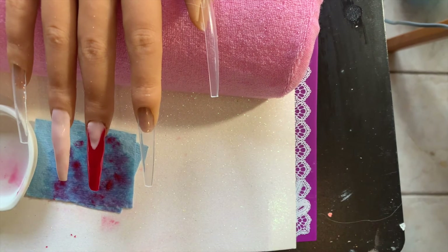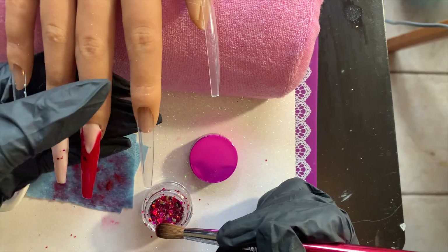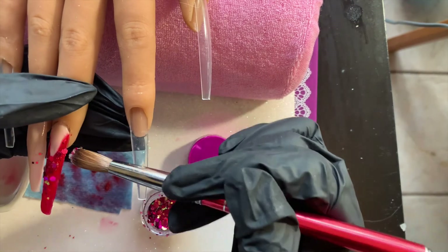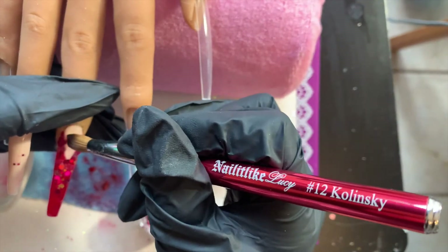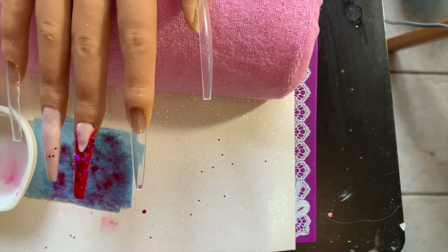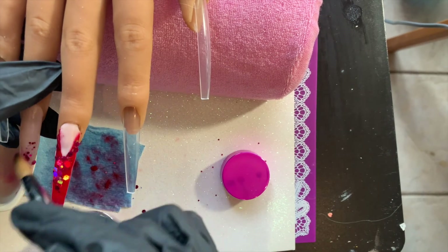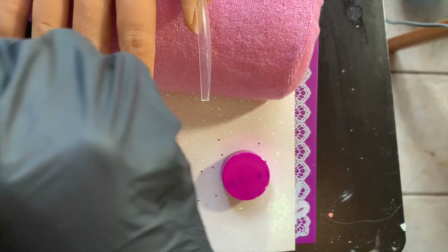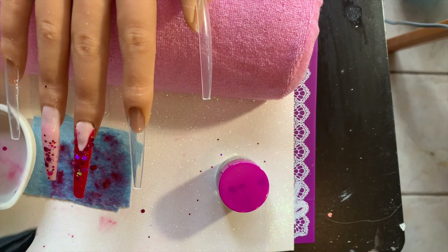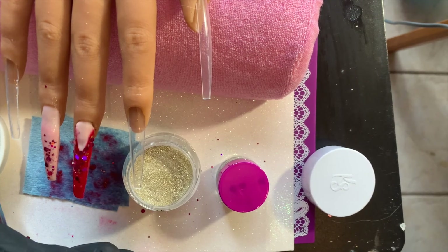Now I'm taking this beautiful glitter — I don't remember the number, but it's from Nail Supply Glamour from my recent haul. It's a red glitter with a pinky undertone, so it makes the red look a little more pink — perfect for Valentine's Day. I'm putting the glitter right on top of the wet acrylic around the smile line, and also adding some on the ring finger as a fade. This monomer is great — even two minutes later it's still moldable enough to add glitter without adding clear.